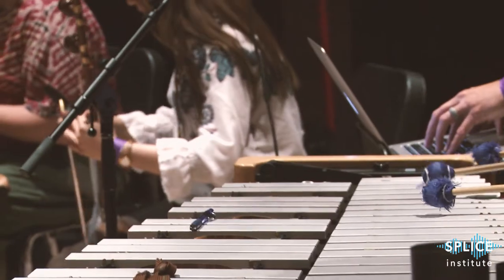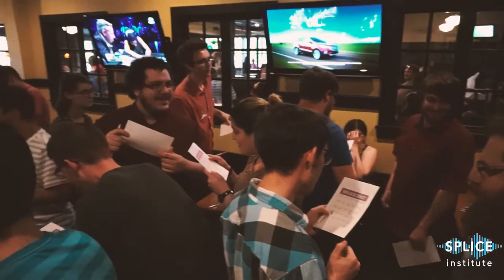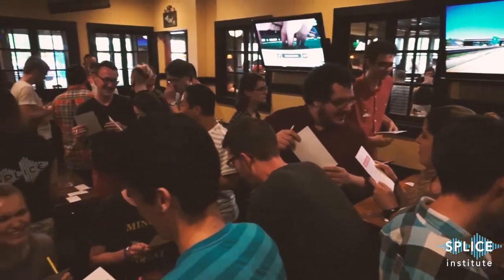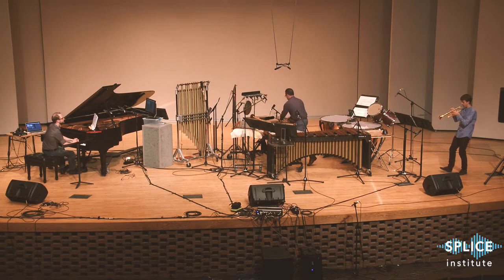Splice is a community of creative people who come together to perform and compose music that uses technology. Splice is an opportunity for people who are very invested in doing art involving performance and electronics to come together to build community, to collaborate and to improve and enhance technique. At its core, Splice is a community focused around a week-long event where we come together and really explore things closely, but it's become something that goes all year round with one culminating event.